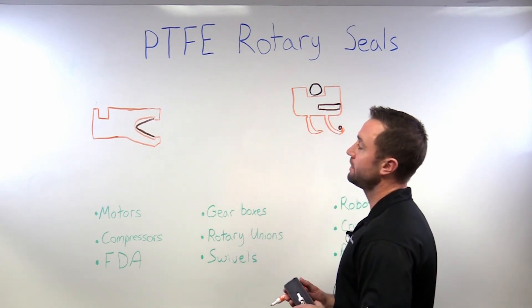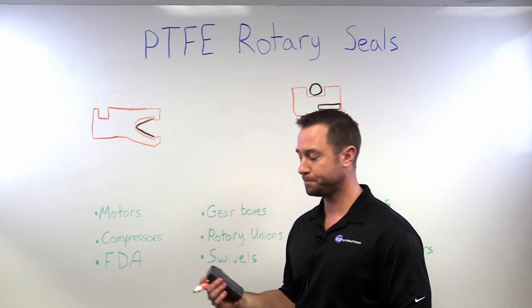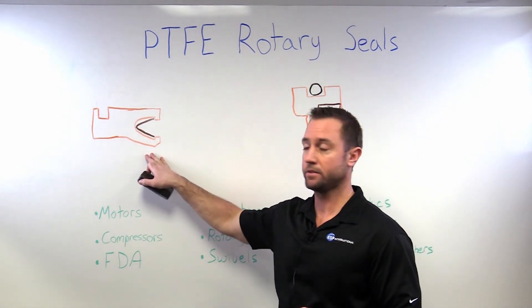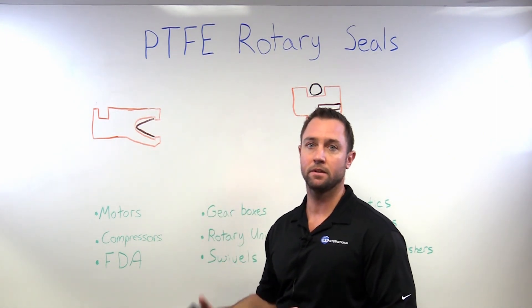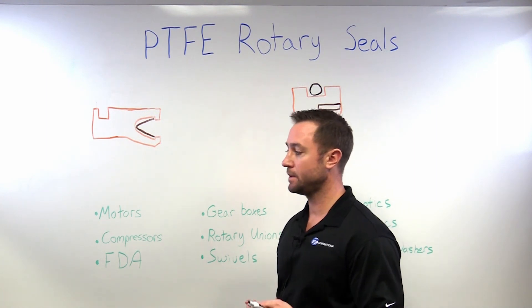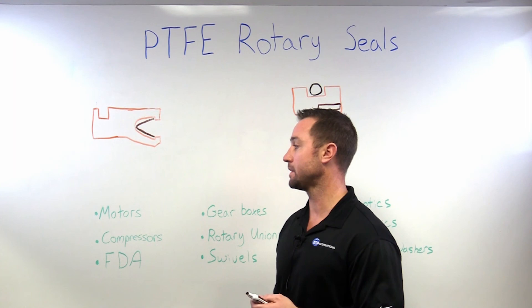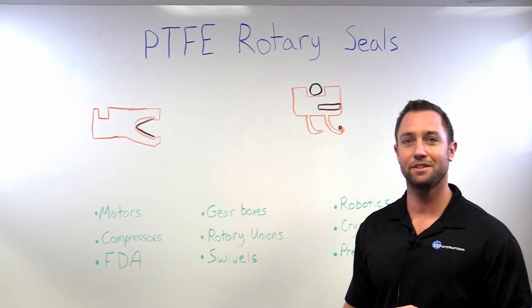Another benefit of PTFE versus a rubber elastomer seal is that there's no tooling required. These get machined out of a sleeve or billet of material, so prototyping and initial samples are very fast and inexpensive. And that's it for PTFE seals.